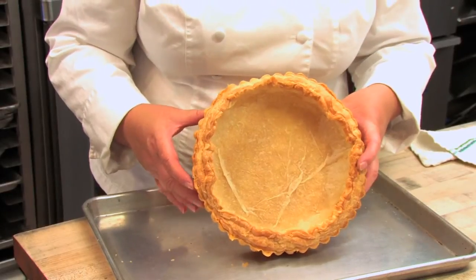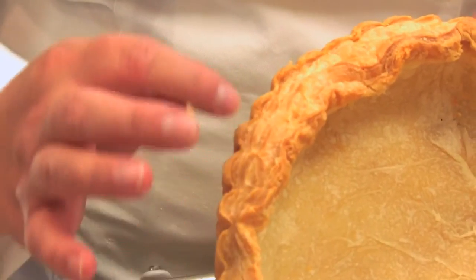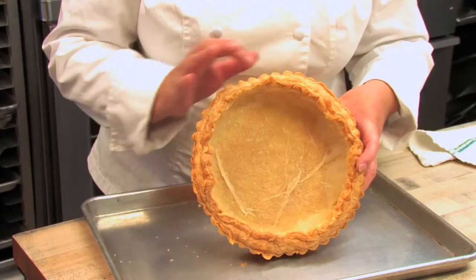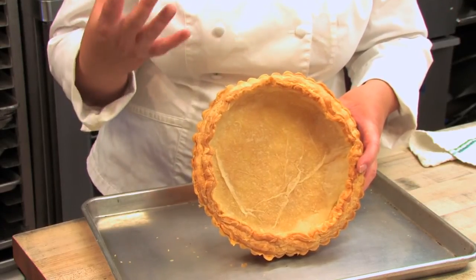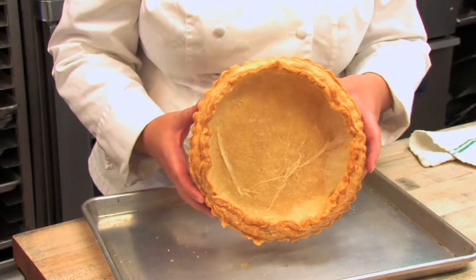Here's the beautiful thing about puff pastry — you can see all those layers, and so it's going to be nice and flaky and buttery in there. It's going to be awesome. So there you have it, a crispy puff pastry tart shell. Isn't it great? And this is going to be nice and crispy for whatever we decide to put inside there.